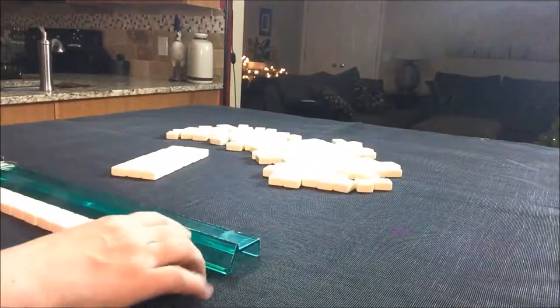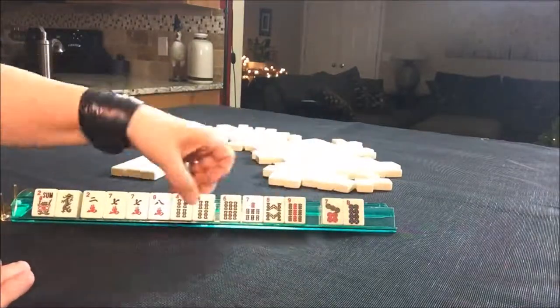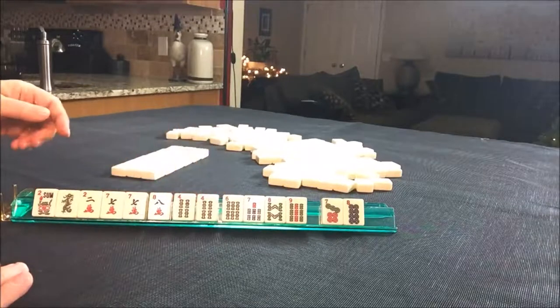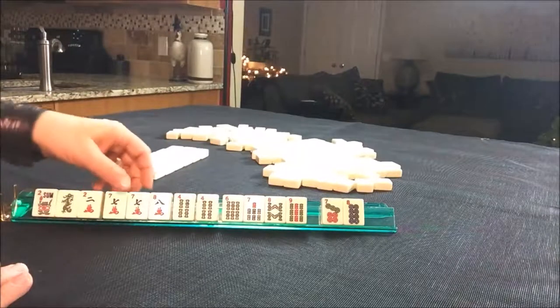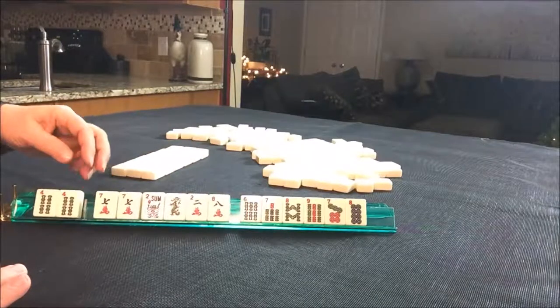Let's see what we have to work with. We have a pair of sevens and a pair of fours — sevens and fours. We could maybe play four, five, six, seven, but we have no five bam and no six crack.